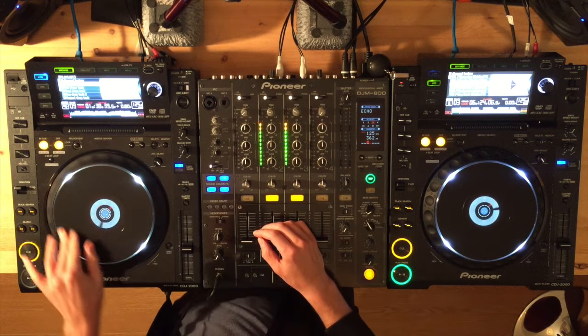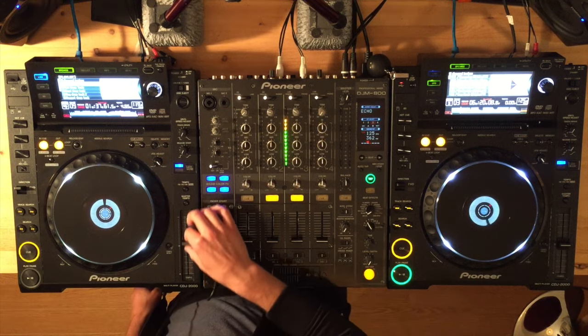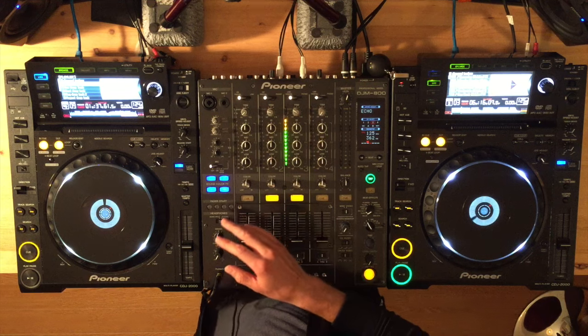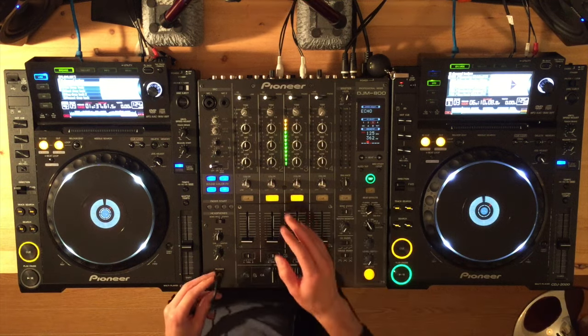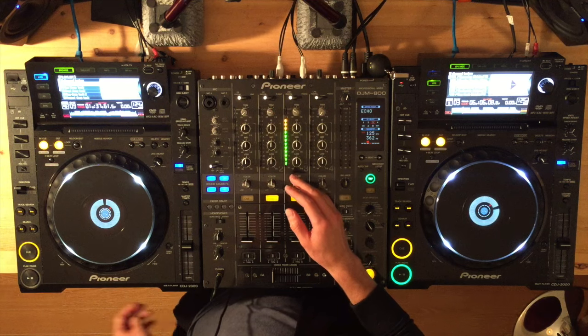One is the jog wheel, which spins, and the other is the pitch fader or pitch slider. It's very important to understand the function that these two things play and how they're different. If you understand them well, it will really help you in learning to beat match and save you some time in learning quicker.